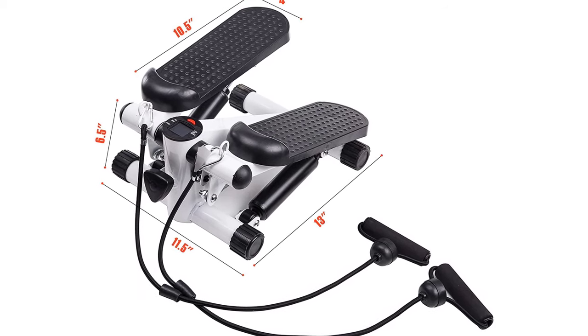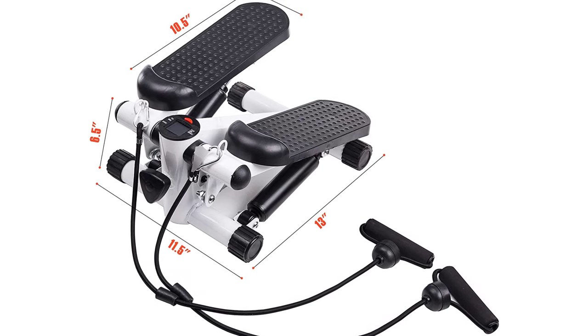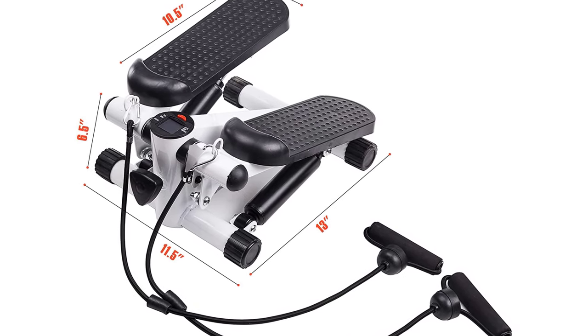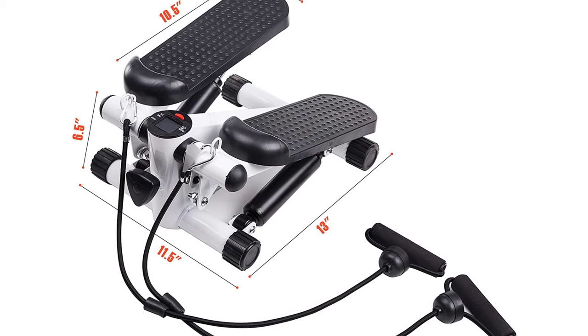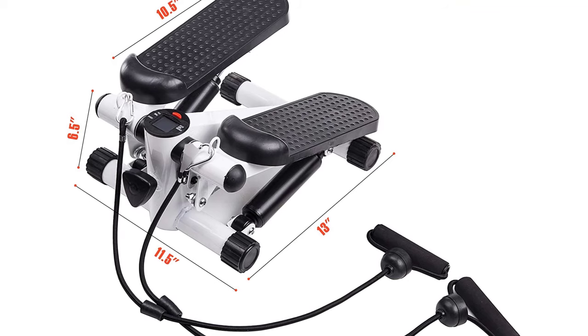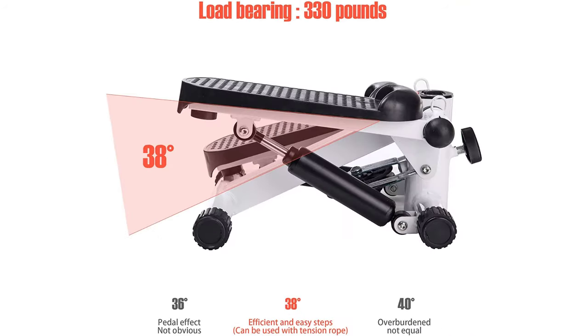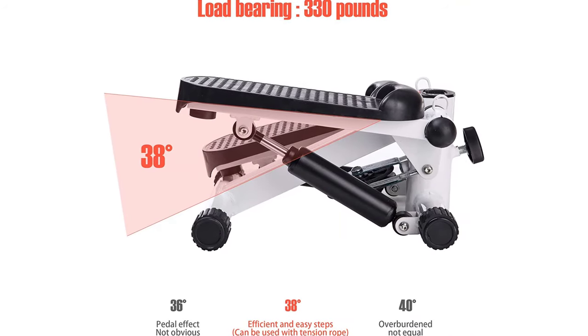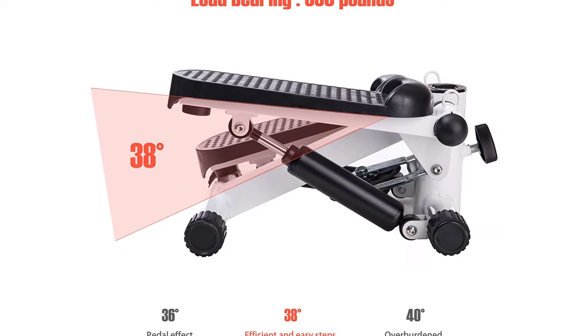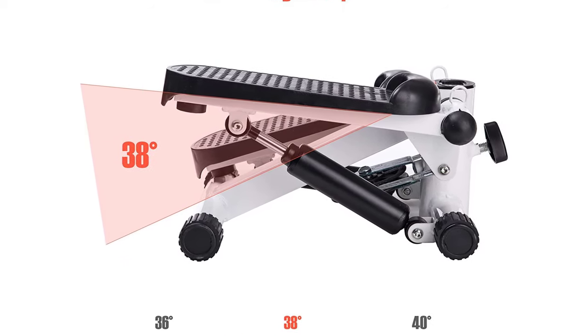Real Relax Mini Stair Stepper. LCD monitor for real-time viewing of quantity, time, calorie consumption, and exercise frequency. High elastic resistance band provides comfortable and diversified whole body exercises — exercise arms, shoulders, waist, hips, and leg muscles to release pressure, enhance physical fitness and immunity, and lose weight.